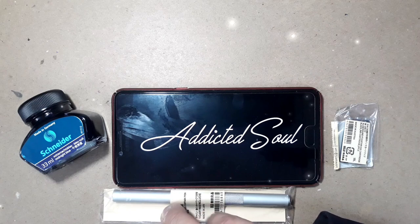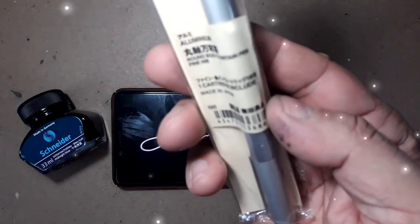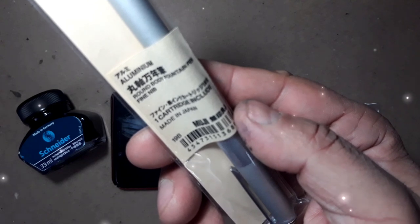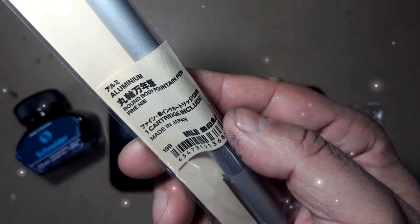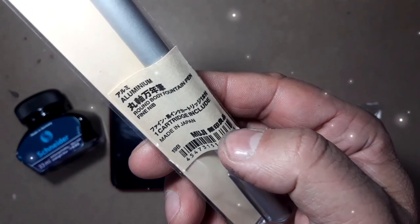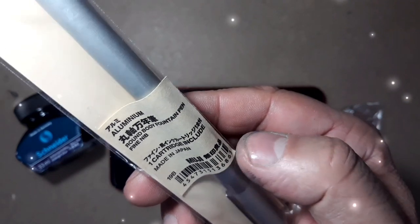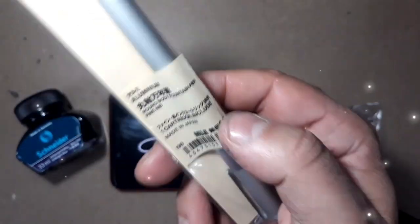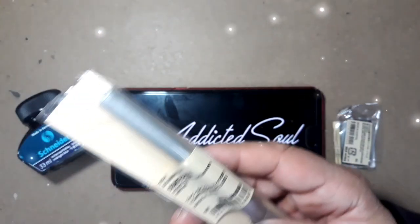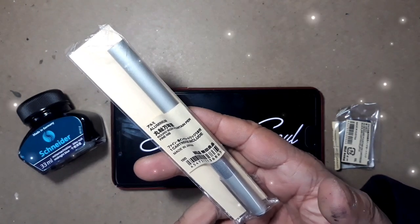One of their most popular products is this Muji Round Aluminium Fountain Pen — a dose of lucidity that all fountain pen lovers will crave for. The name Muji is derived from the first part of Mujirushi Ryohin, which in Japanese translates as 'no brand, no goods,' and this pen is exactly that. I ordered this pen from the flagship Muji store in DLF Mall of India, Noida, during the lockdown period.